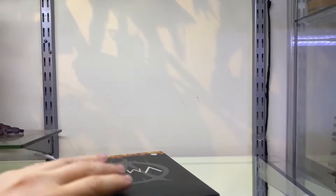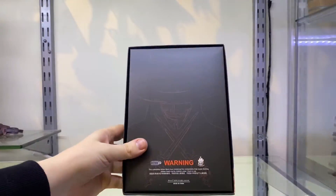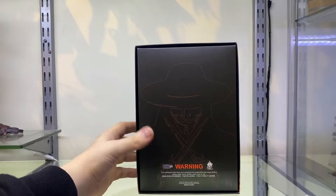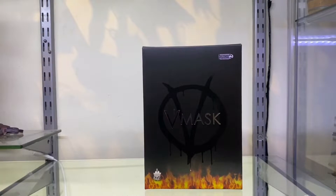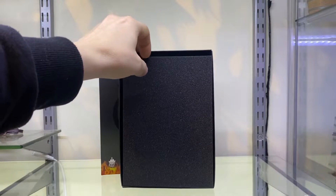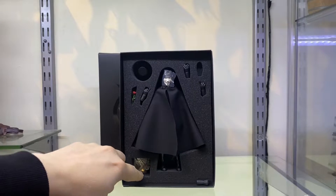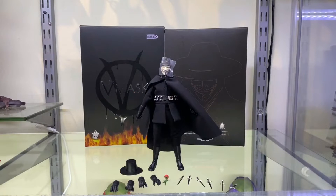The bottom is probably the nicest looking part of the box, and on the back you get this really tacky photoshopped V for Vendetta picture - they should have left it blank. Okay, let's open it up and have a look inside. Inside you get a foam insert, and you pull it away and you can see the figure. You get some hands, a hat, a rose, and his knives.